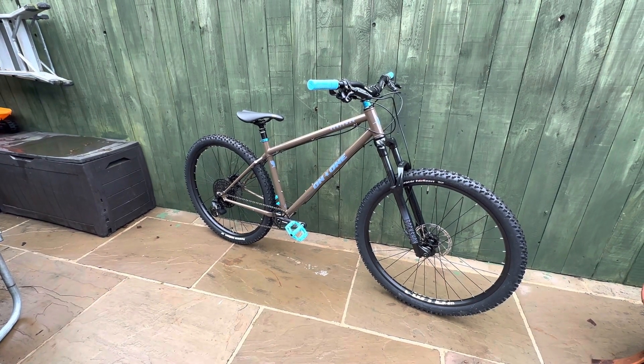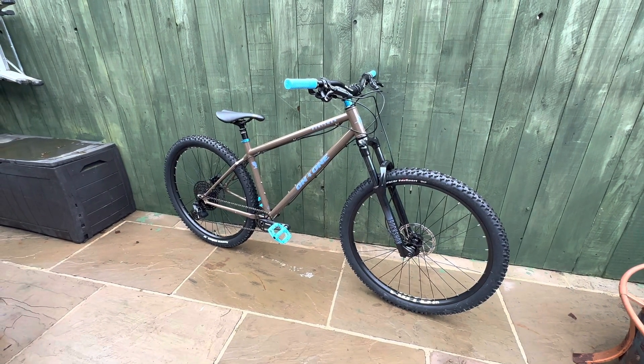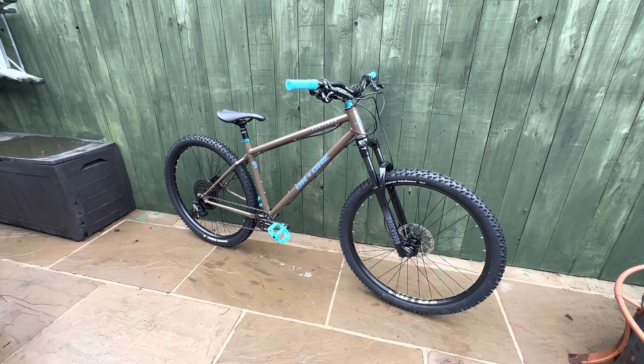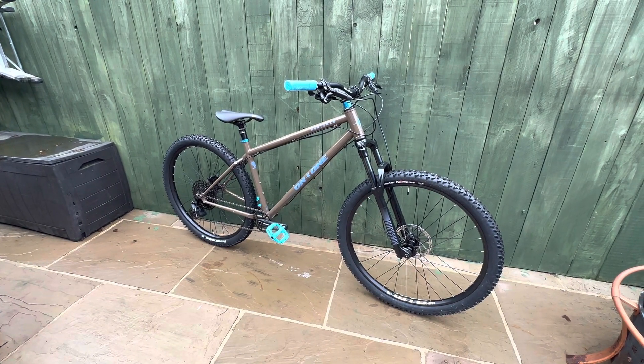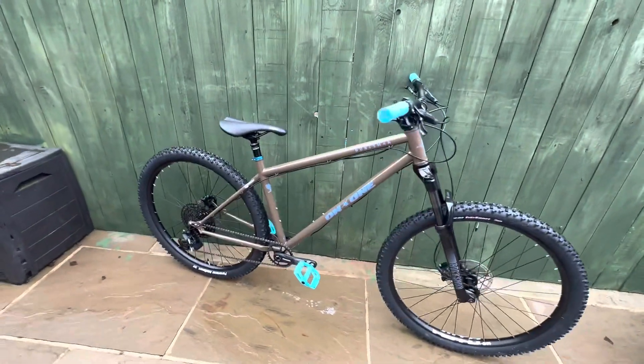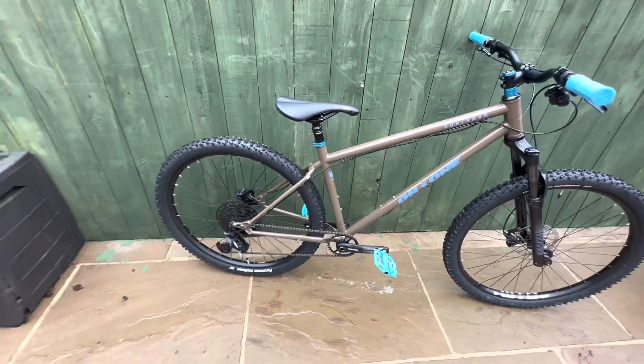So what I would say is: probably when, more than if, Planet X do another sale, this would be a bike I would jump on straight away. If you're able to get it for around the £699–£700 mark, it is a really good bike.